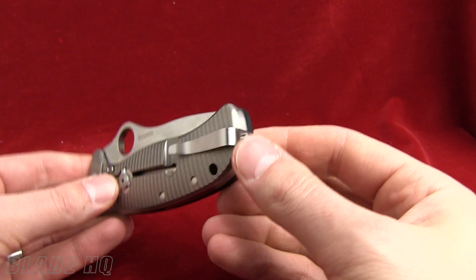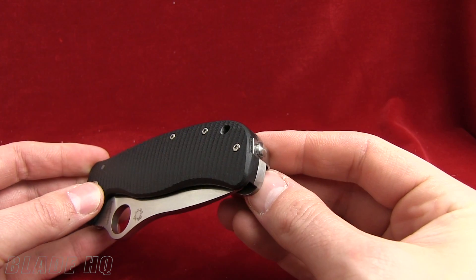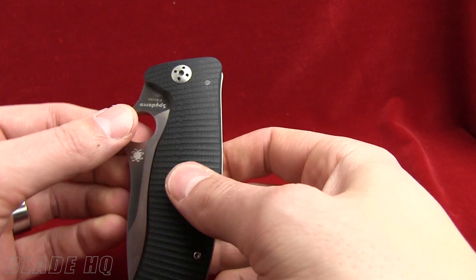The other thing on the handle I'll show you is the pocket clip. The way they mounted it is right-side tip-up carry. I did check — you can switch it over to the other side for anybody who's curious. So that's the handle.